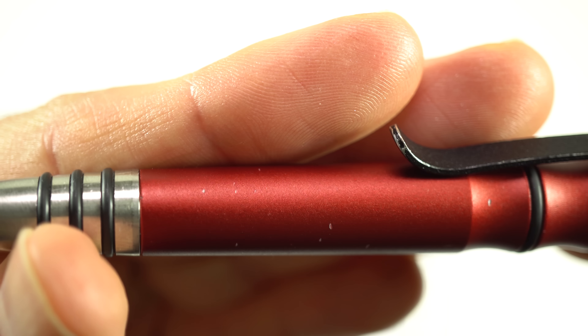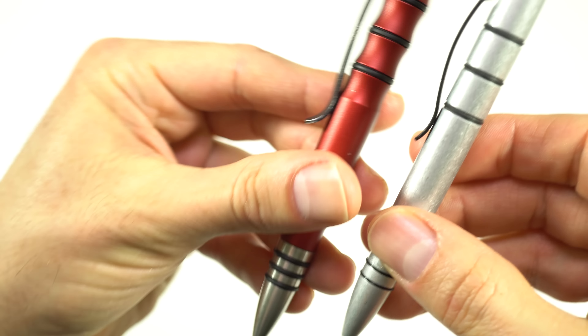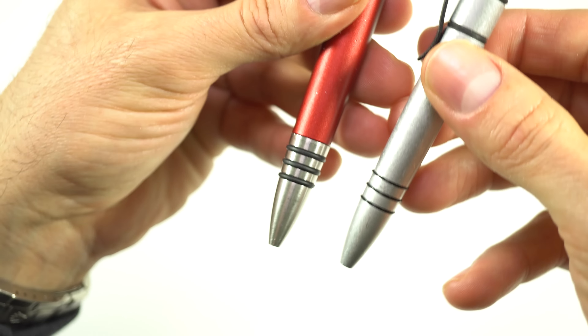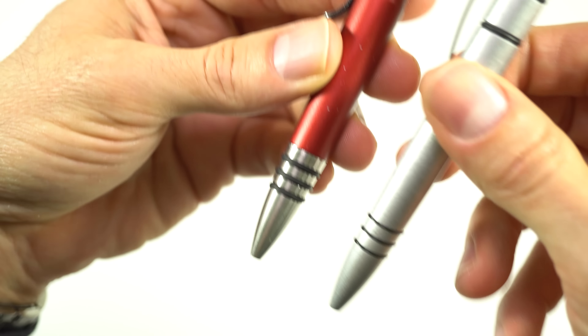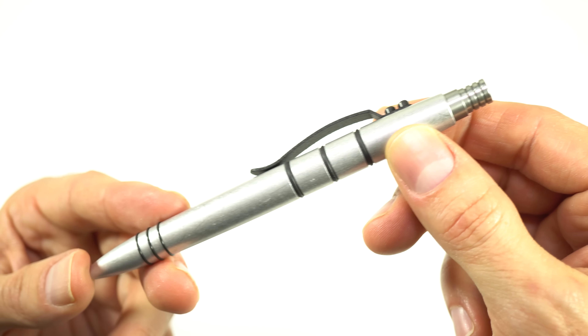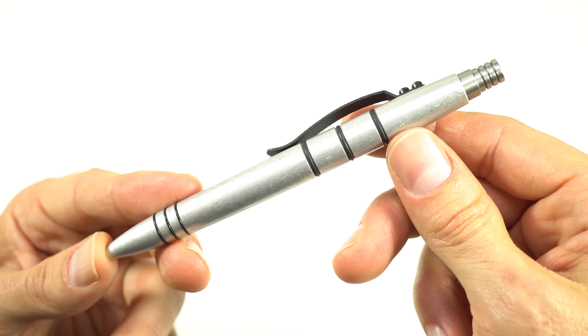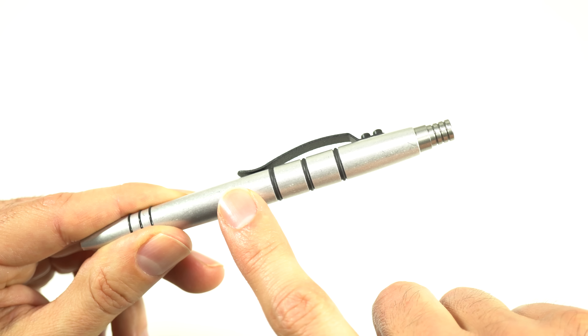Let's have a look at some more pens. I carry a pen to work every day, and for a long time I carried drug pens like this super old Vioxx pen, this Protonix pen, this Women's Health pen, Diflucan. Some of them are a little nicer than others. Check out the Scalaxan pen — it doesn't actually write anymore. I would usually just get these free drug pens and I'd lose them all the time.